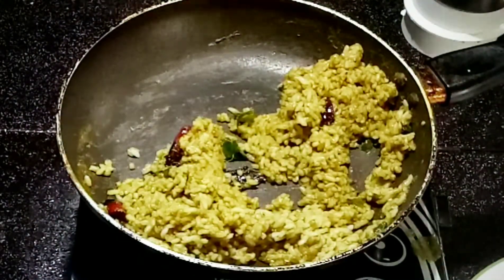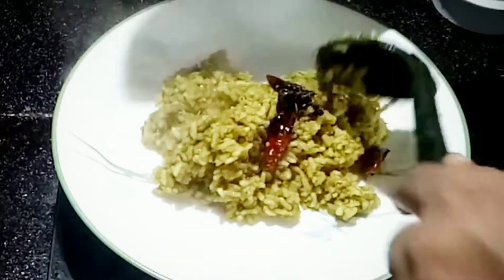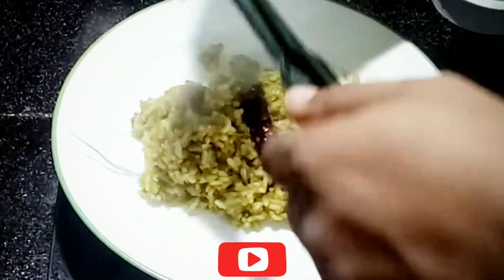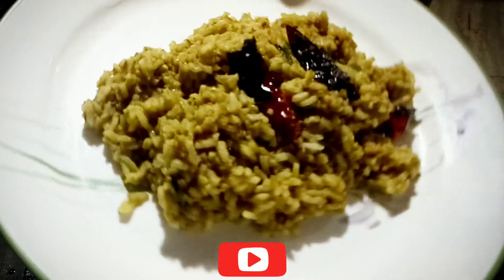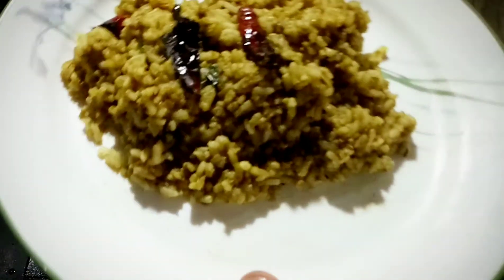Let's transfer this green rice to another plate. At this time you can't miss the aroma coming from the green coriander rice. I'm really feeling tempted. I did have a taste of this and it tastes really good. It's a variety rice — do try it at home and let me know how you liked it.